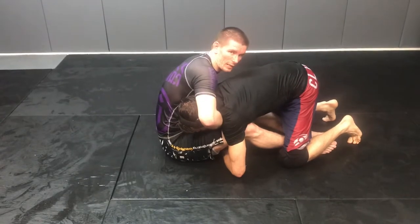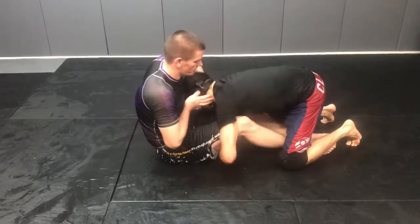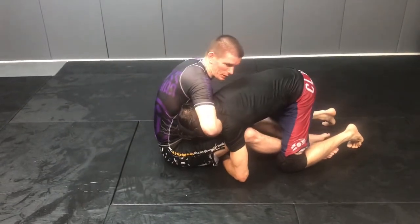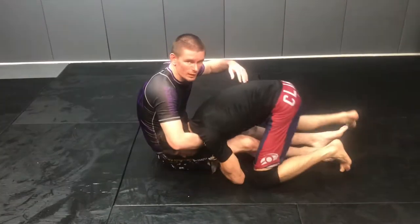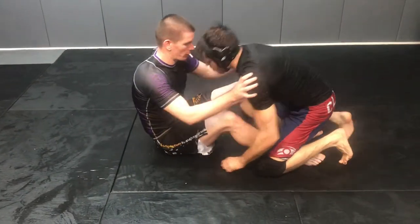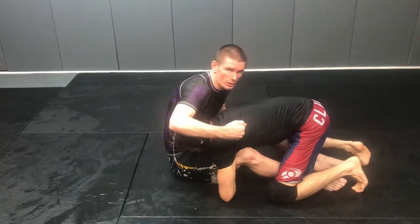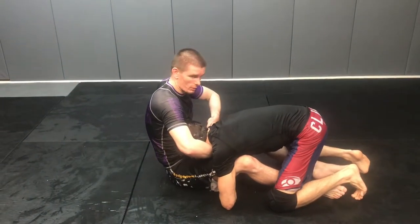I go on his chin strap — it doesn't matter your side. His head's over here, just take this side. So he pressure passes, I sit in. I can't camp here because if I stay here, he hops and I'm getting passed — he's going to guillotine me or something terrible. So I get him hand fighting, he goes down, I catch his chin. I'm just holding his chin, nothing weird, just his chin.